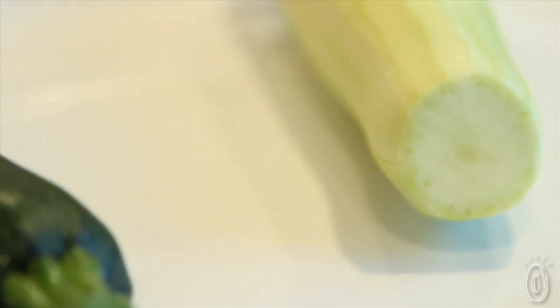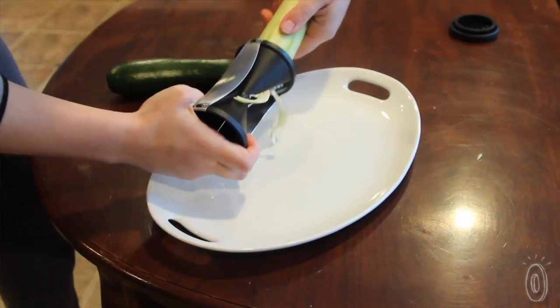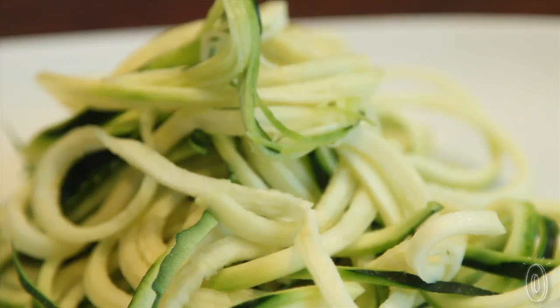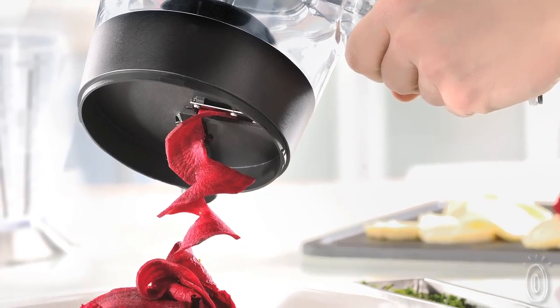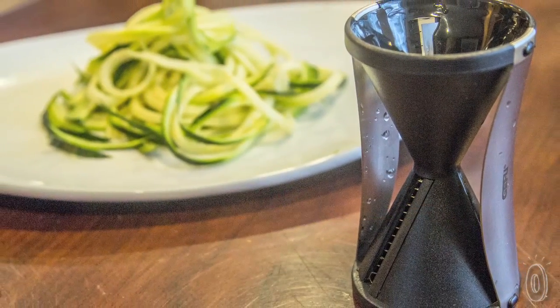Simply wash a raw vegetable — you can leave it peeled or unpeeled, that's up to you — then twist it in the Spirelli. In no time you have strands that you can use to liven up your meals. Make more interesting salads and stir fries, or make zoodles: zucchini noodles that are an excellent substitute for spaghetti.